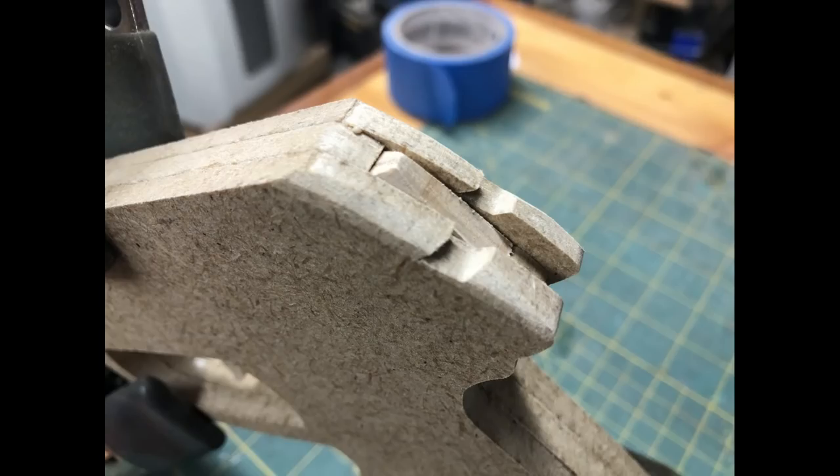In this close-up of the rear of the gun notice how I slightly rounded over the edges. You need to do this to make the rubber band release smoothly when the trigger is pulled.